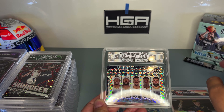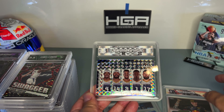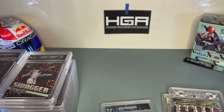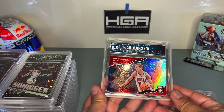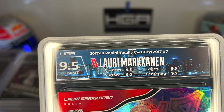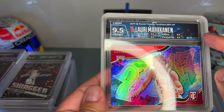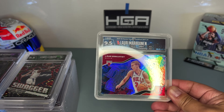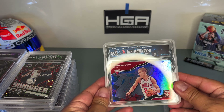I'm also featuring these labels. When I mention custom labels, HGA has new labels that are pre-made — they're called premier labels — and they're a little bit cheaper than custom labels. You get to pick them, choosing the design and colors to match your card. The third horizontal here is my Lauri Markkanen rookie. I chose a Chicago skyline design with a Chicago background — you can see the skyscraper design in there.